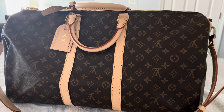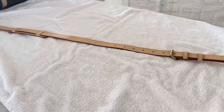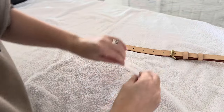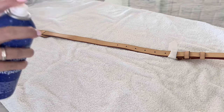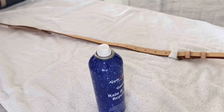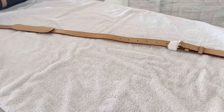Now we have the big boy — the Keep All — and this one has a few more vachetta pieces. I'm going to start with the strap, so I'll remove it from the bag. I laid the strap out and I'm going to put a little piece of towel over the hardware, kind of covering it, and then go ahead and spray the strap. I'll carefully flip it over to do the other side.